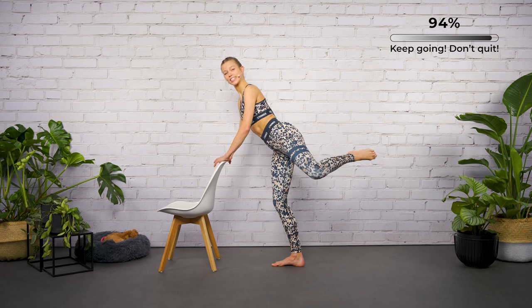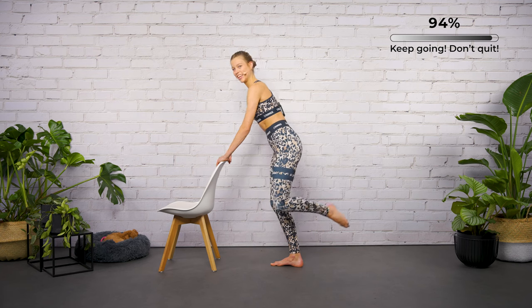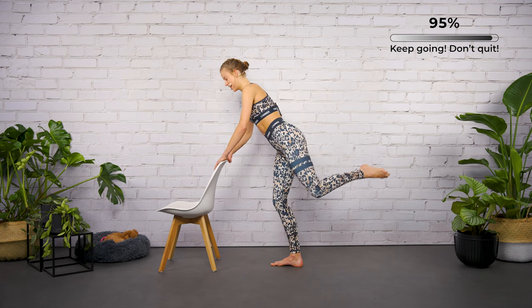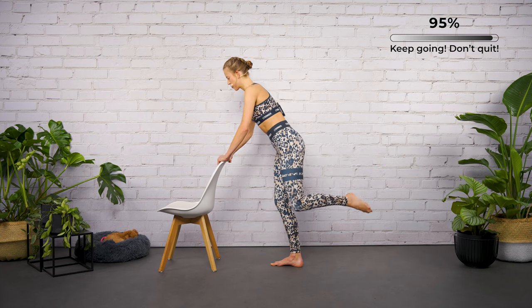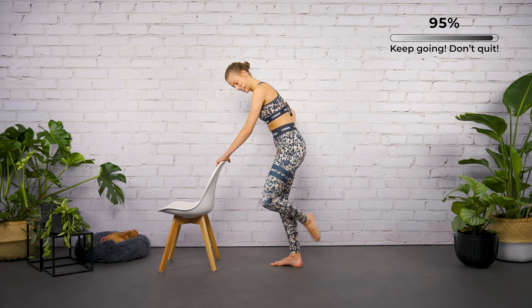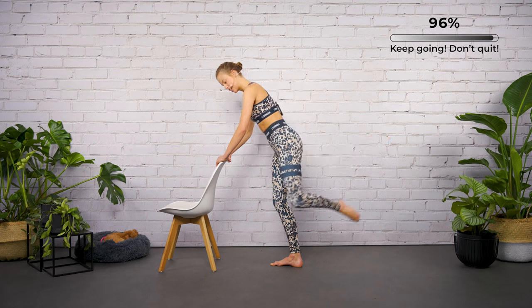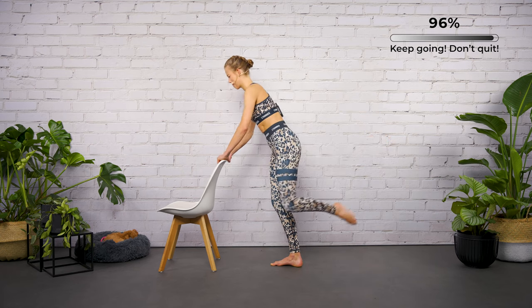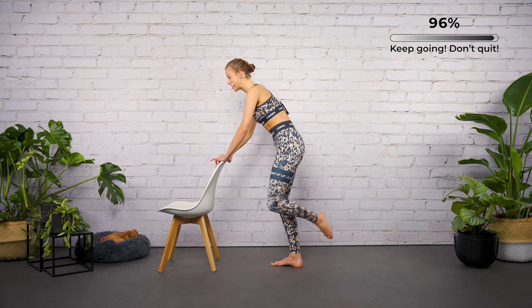Stay turned out — lower the leg for two, one, two, lift it up. Let's fight our way through this exercise together — I know it's burning, especially in the standing leg. Speed it up — down and up. Prepare yourself for the last exercise.